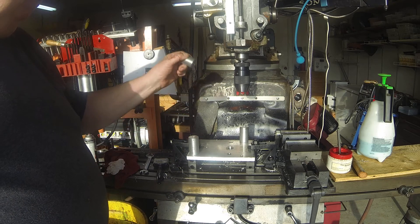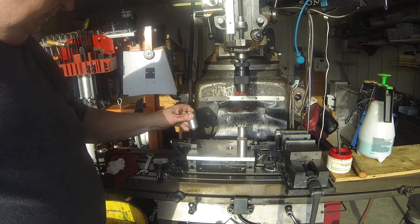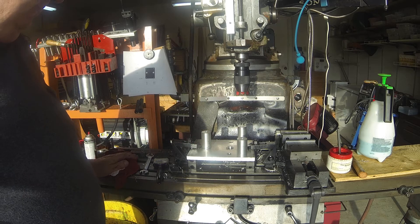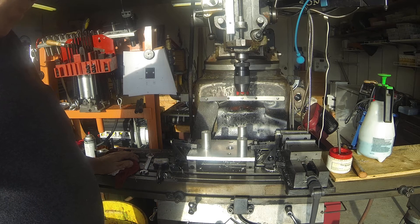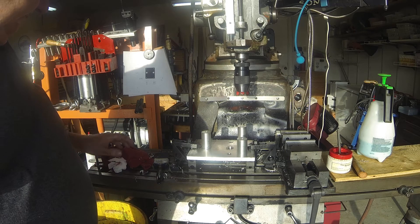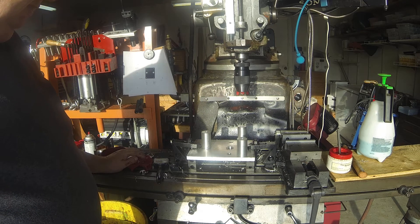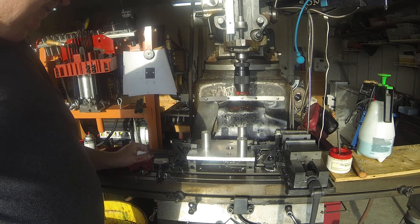It actually mounts to the mill via three standoffs, and the standoffs are a little over two inches high. That gets it up above the brake assembly and all that. The plate has the bolt circle on it — it matches that. It's a six inch bolt circle, best I can tell.